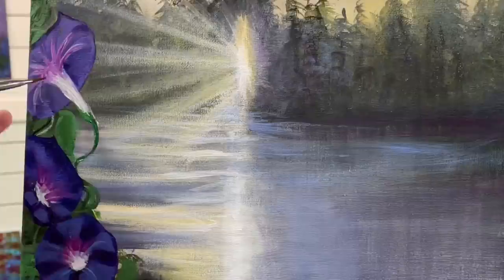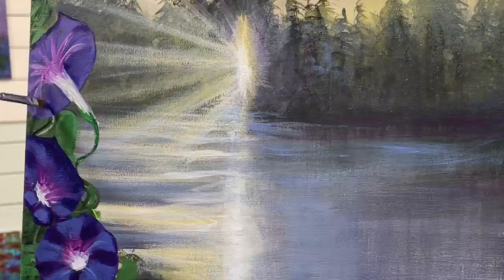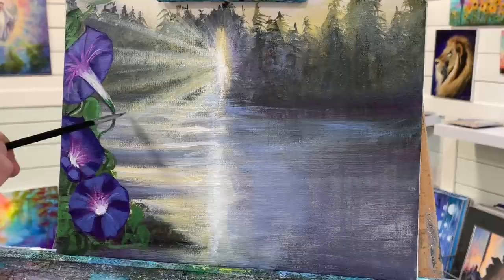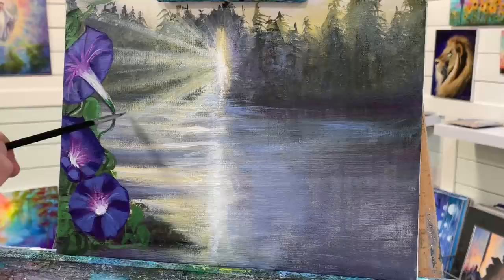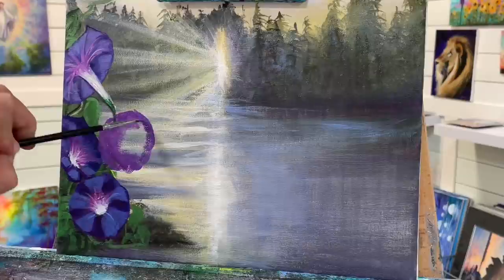I've had so much fun with this painting. I don't know if I've ever actually painted these types of flowers before. The morning glory are, like I mentioned, one of my favorites — I've never had trouble growing them; they've always grown really well for me. I think I'll add one right here, so I'll add another circle. Don't be afraid to come over top of another one. Make a donut.